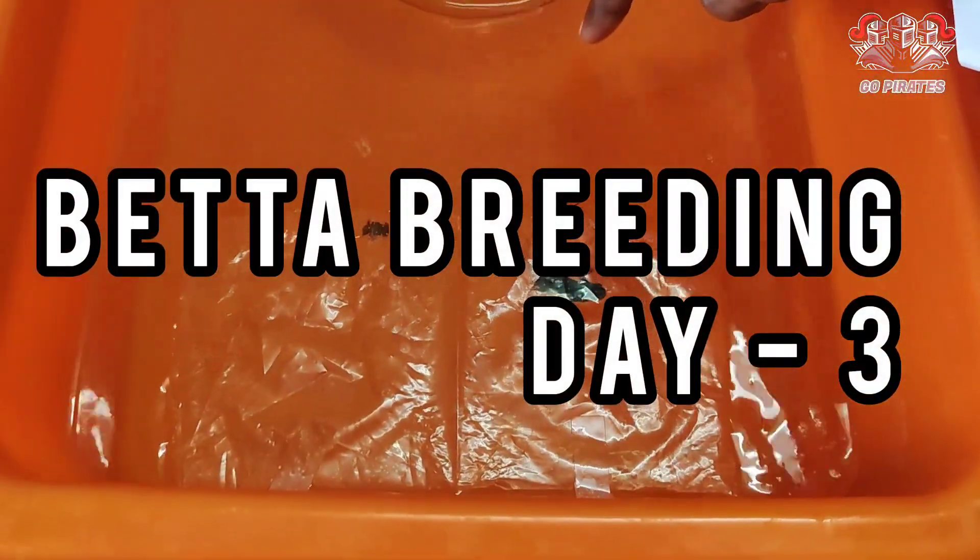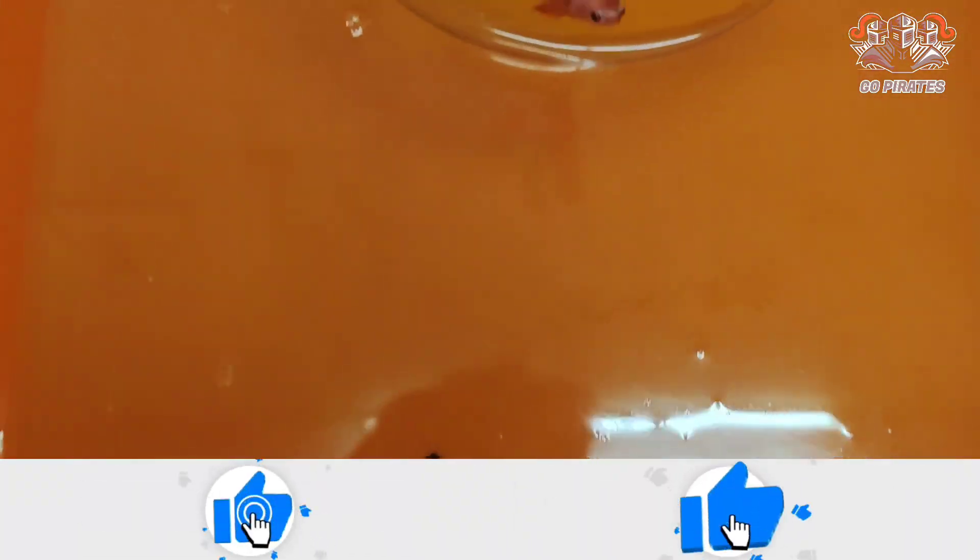Hello everyone, how are you? Today we are going to release all the female videos. If you observe this video, we will cut the bubble nest.